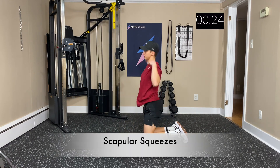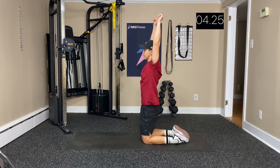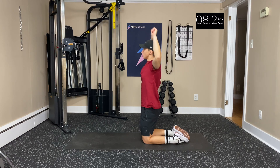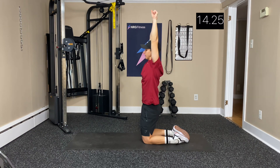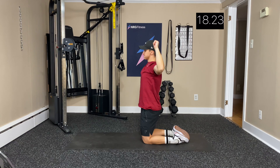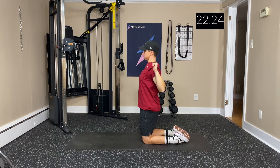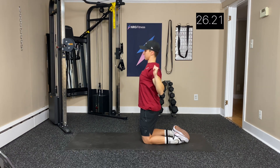Now we're into shoulder squeezes. Reaching up above, squeezing the shoulder blades together. Pulling those shoulders back, pushing that chest out. Breathing out when you give that squeeze, working through all those muscles.